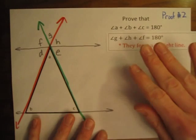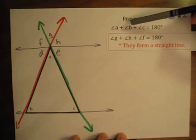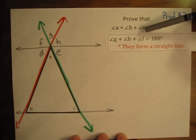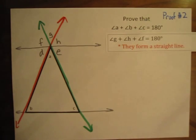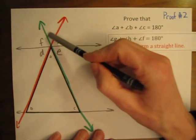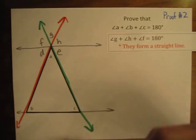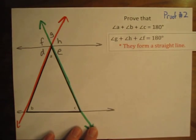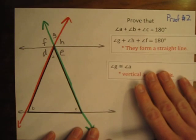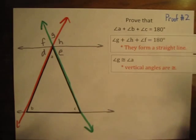Step two: just like before, we have to show that angle G and A are the same, B and H are the same, and C and F are the same — then we can do the substitution. Let's start with angles A and G. Angles A and G share the same vertex and are on opposite sides, which means they are vertical angles. Vertical angles are always congruent, so angle G is congruent to angle A.